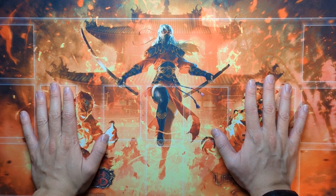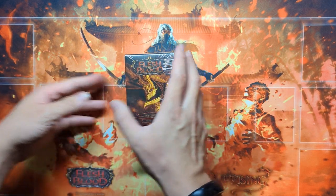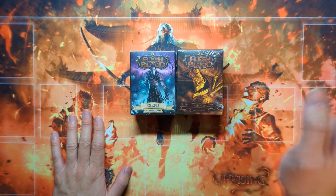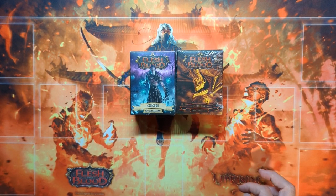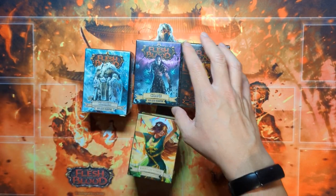What is up, y'all? Welcome back. I just wanted to have a talk on sleeves for this time — specifically sleeves in Flesh and Blood, and sleeves that I have personally been collecting.